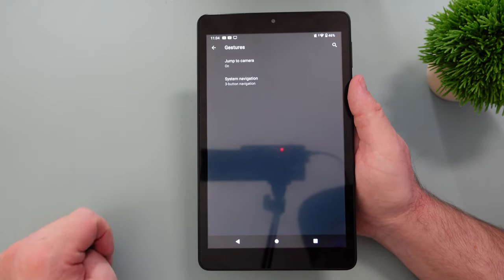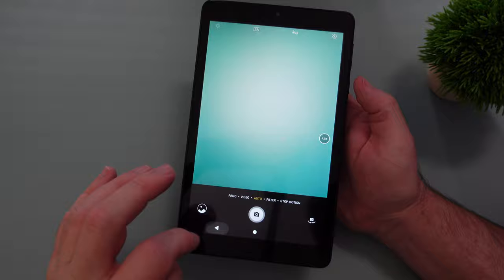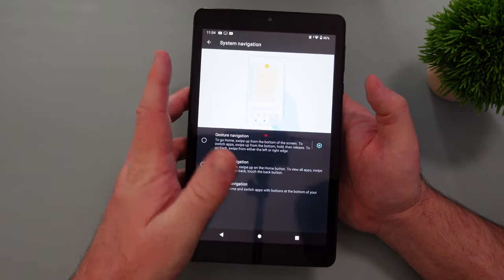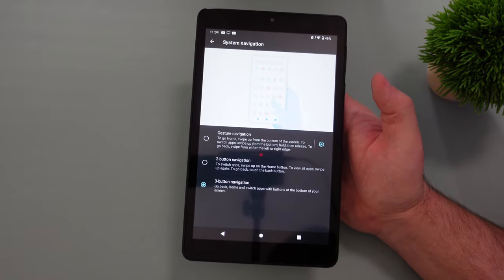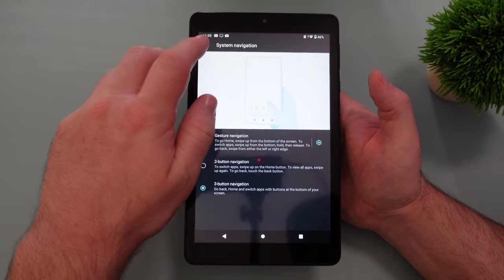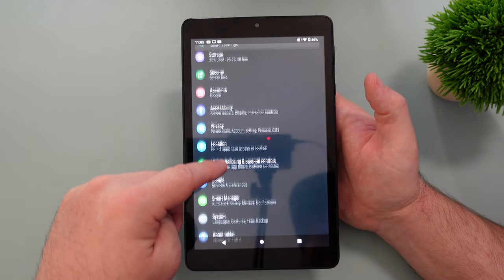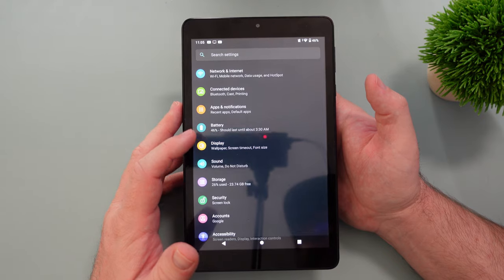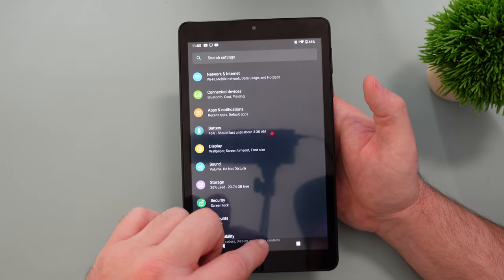When you go into system you can go into gestures — for example, double pressing the power button to open the camera. You can change your system navigation so that gesture navigation is on, if you want to swipe up to go home instead of pressing a button. You can also do two-button or three-button navigation. With three-button navigation you're unable to switch the back button to the right and recent apps to the left, which is unfortunate. But other than that, there's not a lot of customizations built into this. It's very simple, which I think most people will be completely fine with.